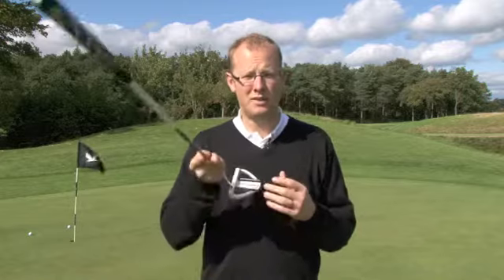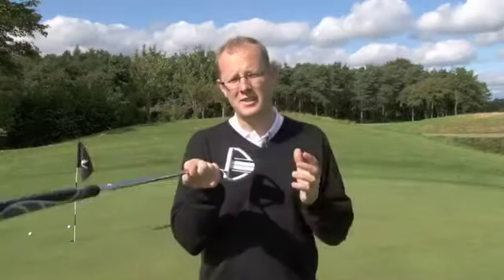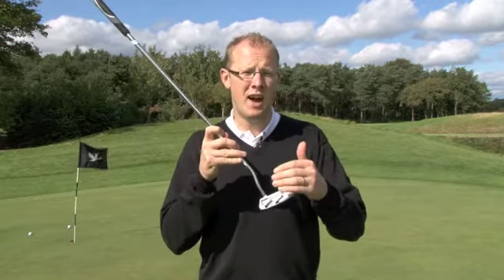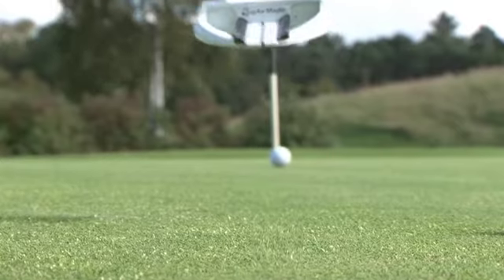It's another white putter from TaylorMade. As you can see, the head has got quite a few black markings on the top, and these are designed specifically to help you with your alignment. So as you stand over the ball at address and look down, you've got the white head mixed with the black markings — it should help you figure out whether you're square to the ball at address.